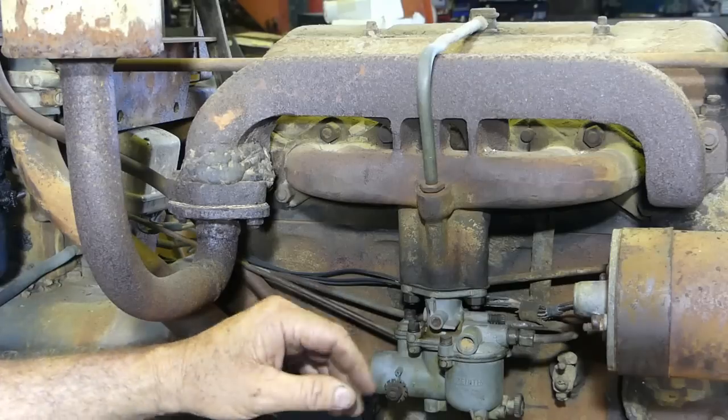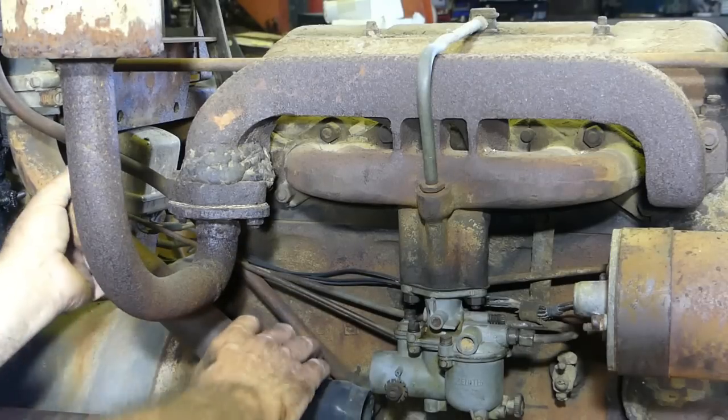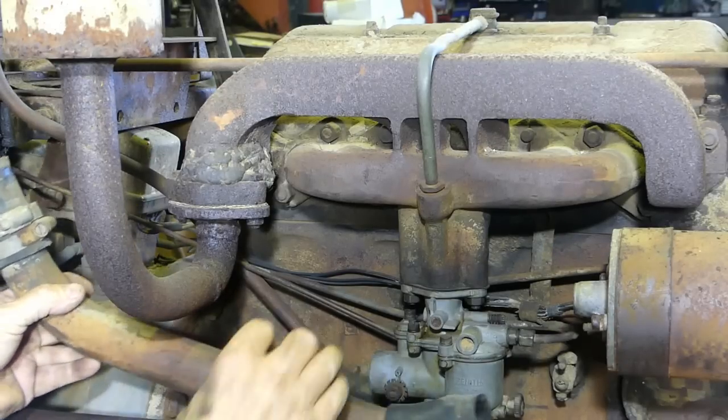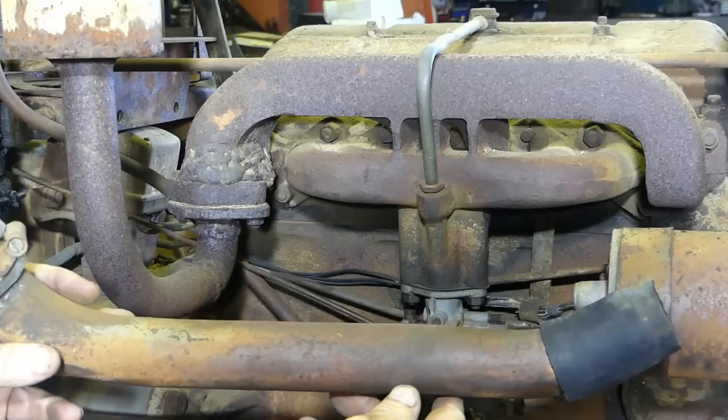So when I got the tractor, this has never been hooked up. I've undone the hose clamp up on the air cleaner, and we start by taking that pipe off. That comes out of the way.